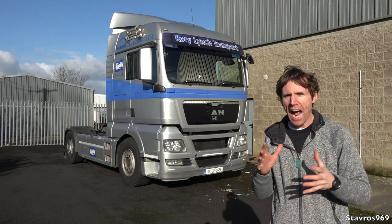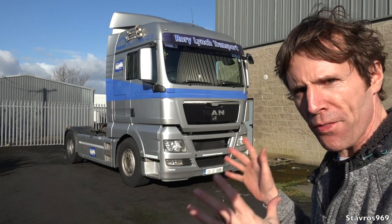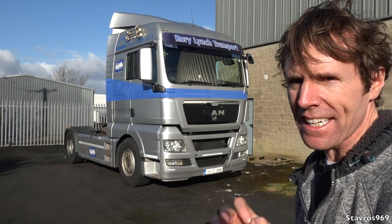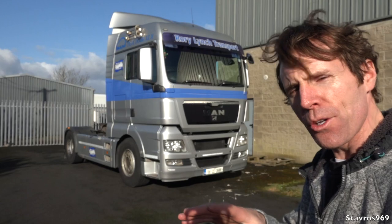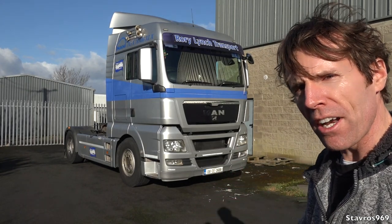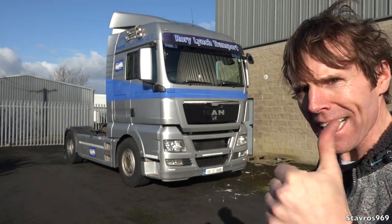Hi, I'm Stavros. Good afternoon and welcome. This week I'm going to be showing you all around this MAN tractor unit. It has 480 horsepower, it's the TGX 18, and we'll have a look all around the outside, then I'll show you all around the inside, and then we'll be going for a test drive. I'll get hooked up under a trailer and see what this truck is like on the road. Let's go.